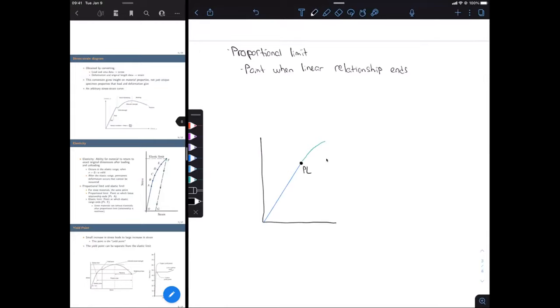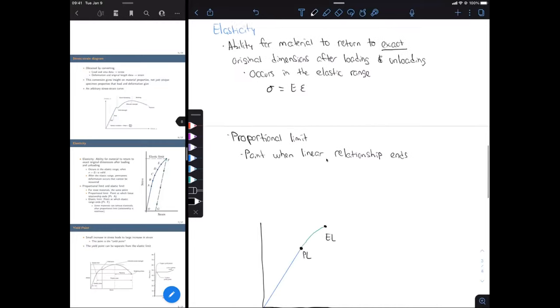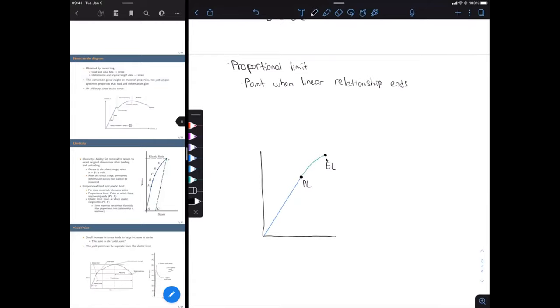For some materials, they can still behave elastically even when it's no longer linear. Going a bit further up the curve, we have the elastic limit — EL. The elastic limit is basically the end of our elastic range. So the entire range from the origin to the elastic limit is our elastic range. For most materials, the proportional limit and the elastic limit are going to be the same, or the difference is so negligible it looks the same on your stress-strain curve.